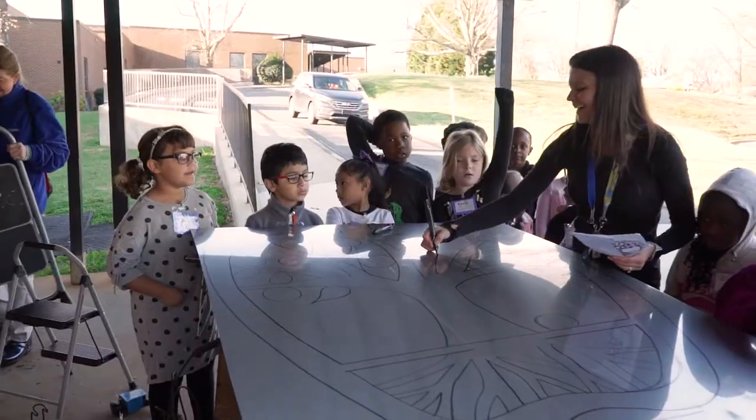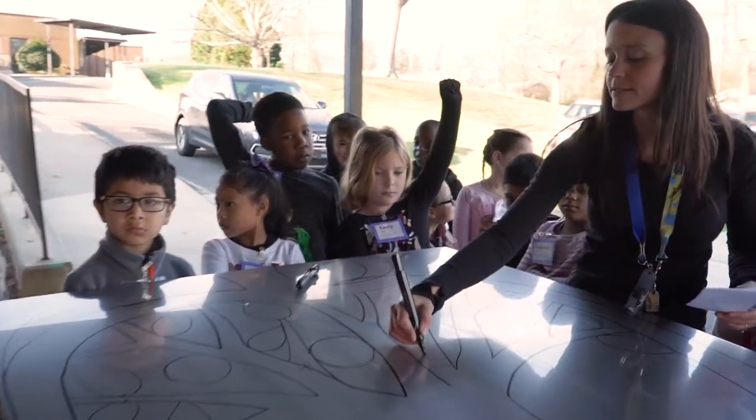We drew a picture of the inside of an apple, and then a sprout, and then a full tree.